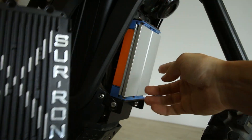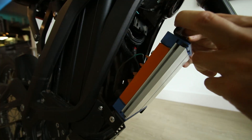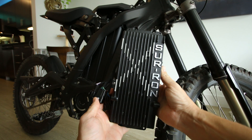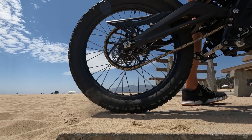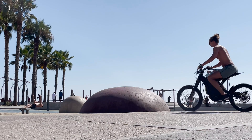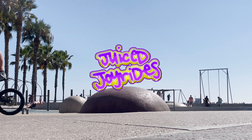Hey guys, Matt here at Juice Joyrides, and today we're going to be doing a BAC 4000 controller review — however you say it. It's the controller upgrade for the Surron X to give you more power. In this review, I'm going to tell you about how long I've had it, some of the problems I've had with it, some of the pros and cons, and maybe some of the things I'd do differently if I could do it over.